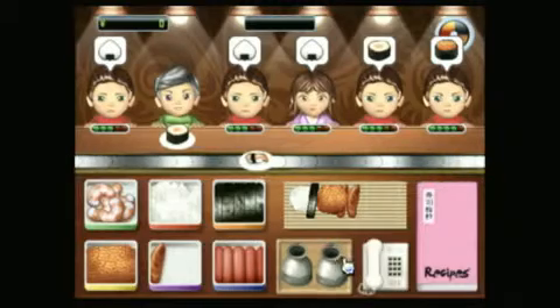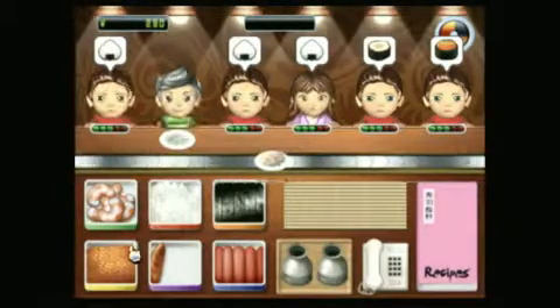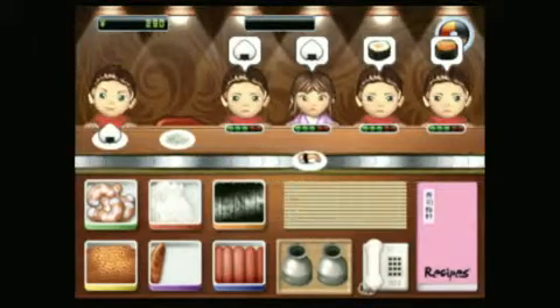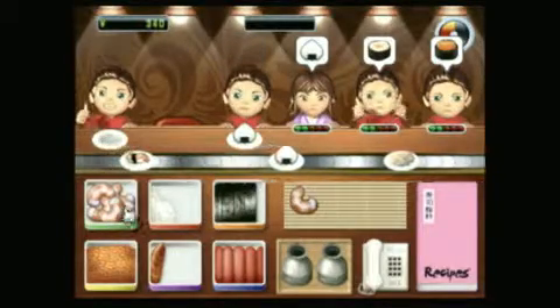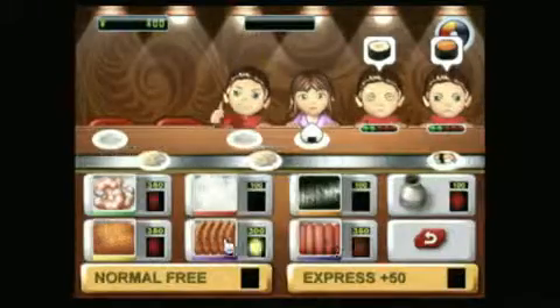Orders you'll fill with the all-purpose Wii remote. You point at each necessary ingredient and press the A button to place it on the sushi roll, and when all the ingredients are added, an upward flick of the remote wraps the order and sends it out to the waiting customers. It's really simple, and that's the beauty of it. Like any good restaurant simulator, the simplicity allows the game to gradually build to a frantic pace.